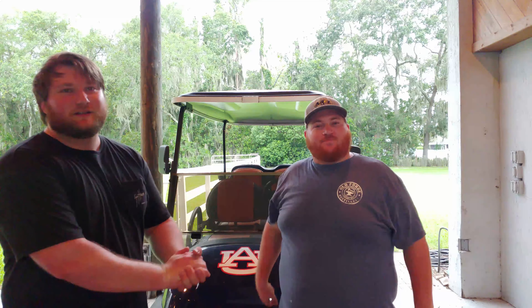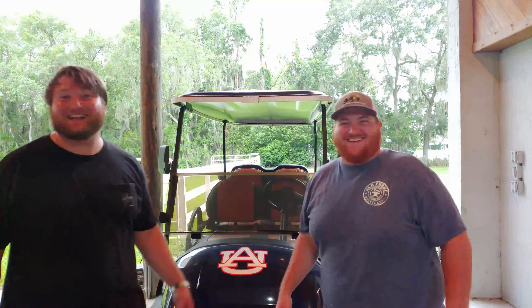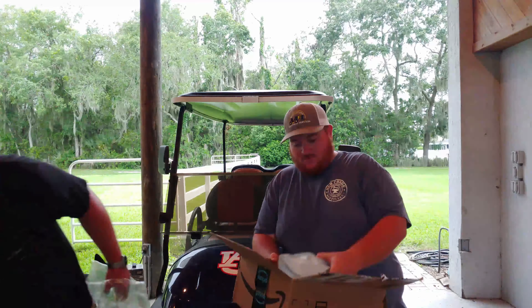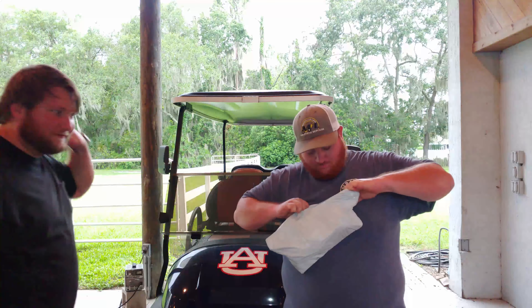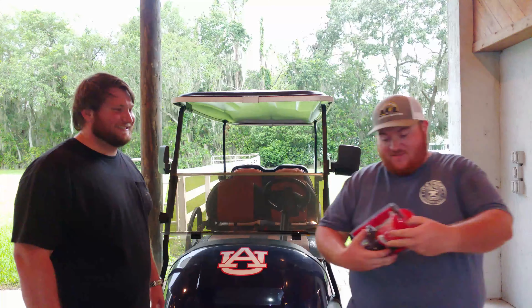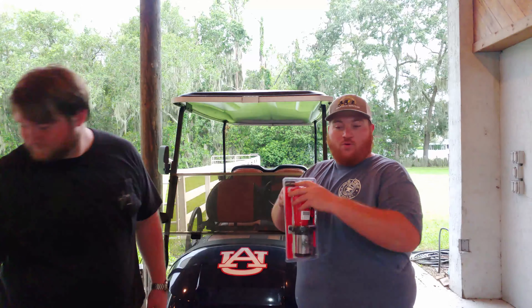Welcome back to Dummy Tech Talk. Today we've got a pretty cool video — we're going to be unboxing and installing an ooga horn on my dad's golf cart, and he doesn't know yet. It's a surprise. We're going to unbox this thing in front of your eyes and ours. It's called an antique horn.